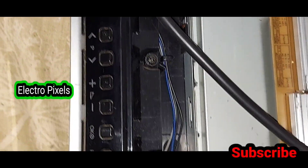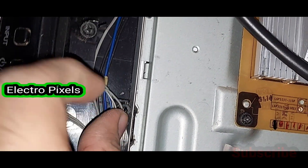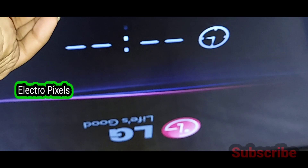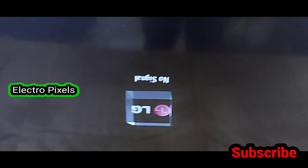We have now disconnected the keypad from the sensor board. Now let's turn on the TV and check whether the error message is there or not. You can see the TV is now turned on.